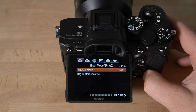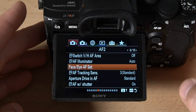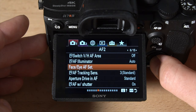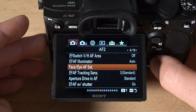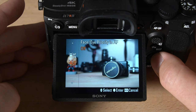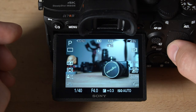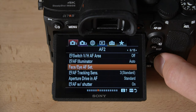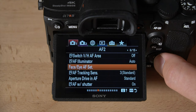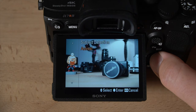Face/Eye AF settings are where you can turn facial priority on and off. With it off, the camera won't focus on a face even if it's in the scene. With it on, it immediately locks onto the face. Subject detection can be set to human or animal — if you're shooting pets, dog and cat mode will do a better job of tracking them. Pre-AF will have the camera automatically focus even without pressing the shutter button halfway. It's off by default but is a useful feature — just be aware it uses a little more battery life.